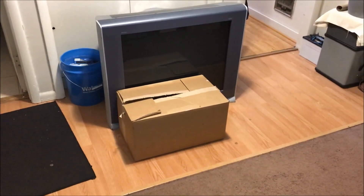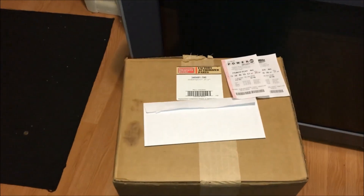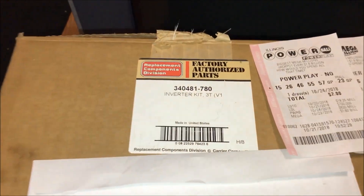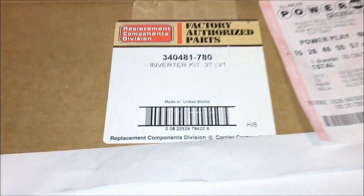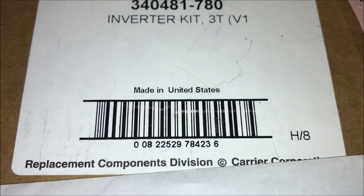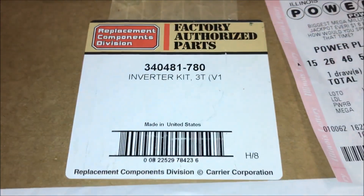What's in the box? Let's take a closer look. That stuff is there to cover up some customer's personal information. But 'inverter kit' — that sounds like a lot of fun. Made in the United States, Carrier Corporation. What could it be? Let's take a look.